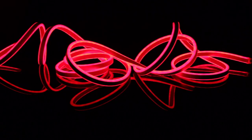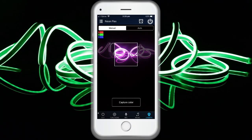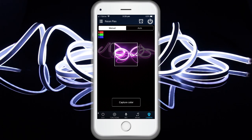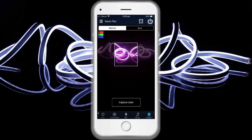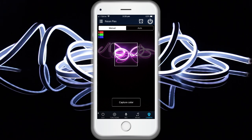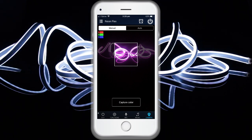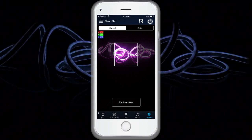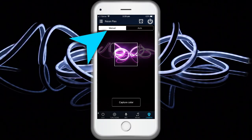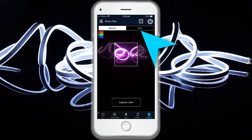In this function you can select a colour with your smartphone or tablet by pointing the camera to an object. The selected colour will be displayed from the connected LED light in the red, green, blue spectrum. You can transmit the colour manually using capture colour, or switch to auto so the LED light immediately shows the colour detected by the camera.